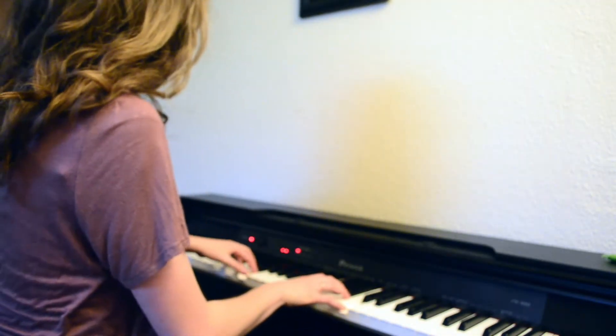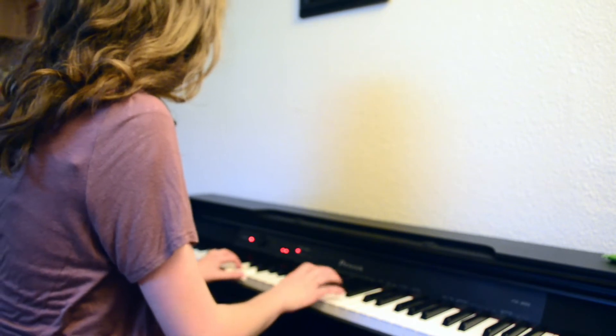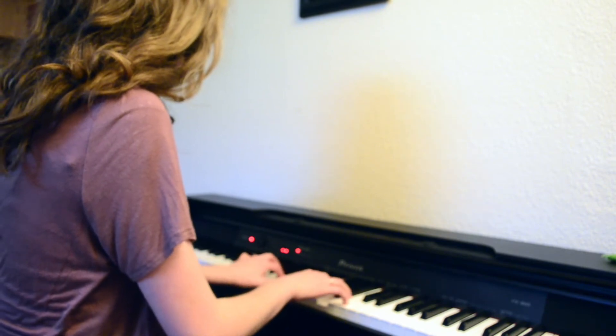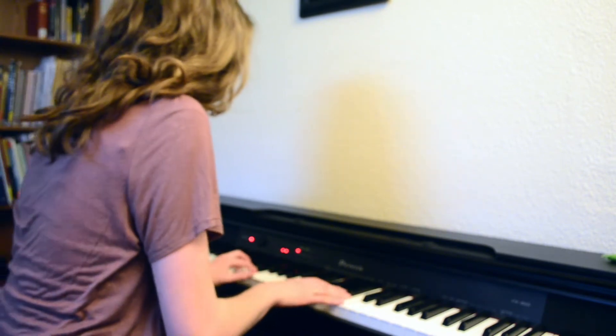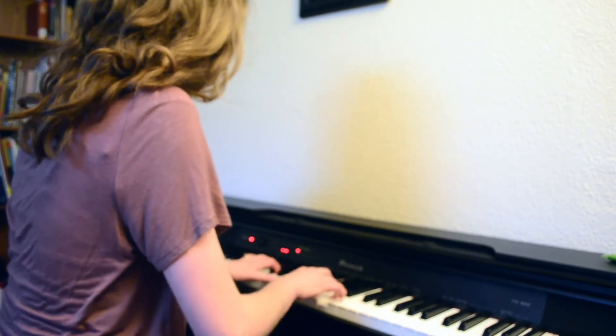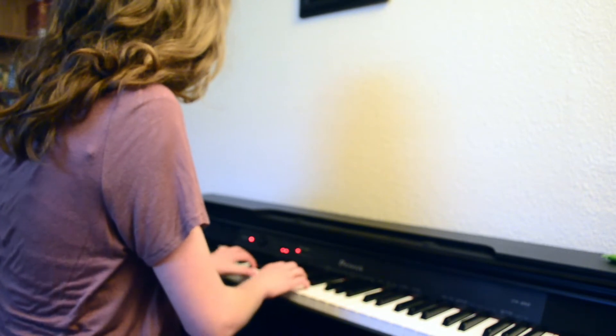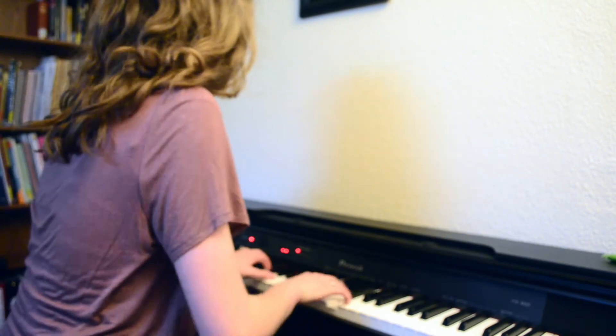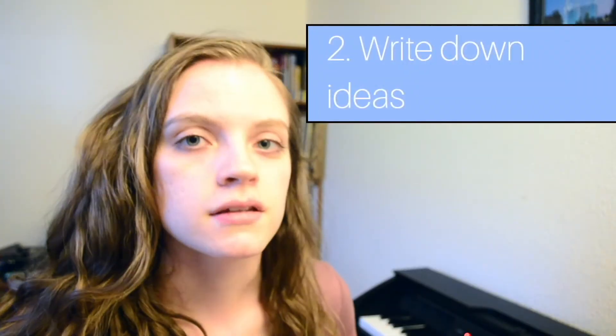I'm going to see what it will be like if I change the harmonies a little bit and let my fingers play. It turned into something more than I thought it was going to turn into. So that's just an example of what you can do for improvising. The second step is to write down what you create — write down what you improvised, write down your ideas.